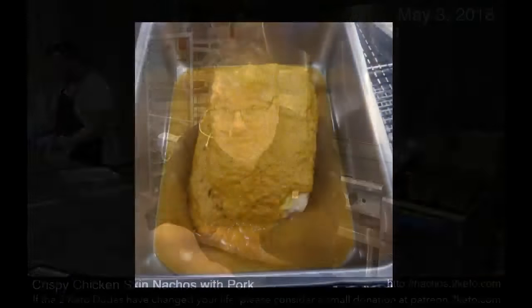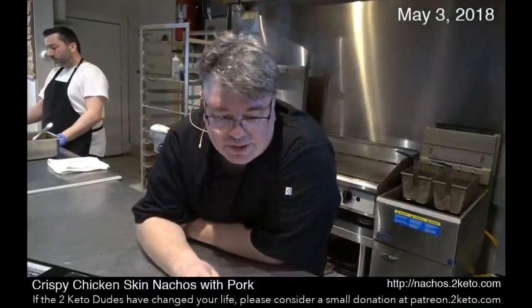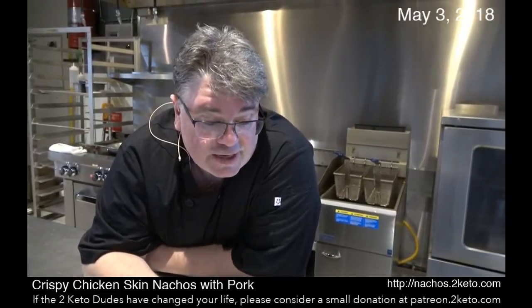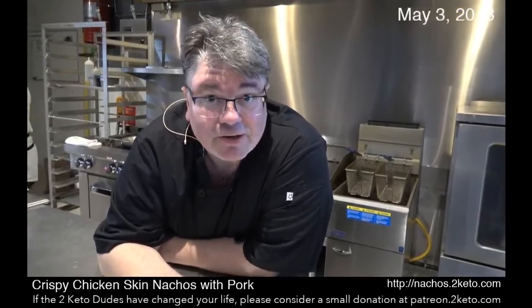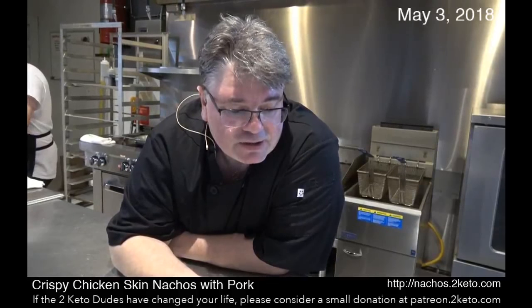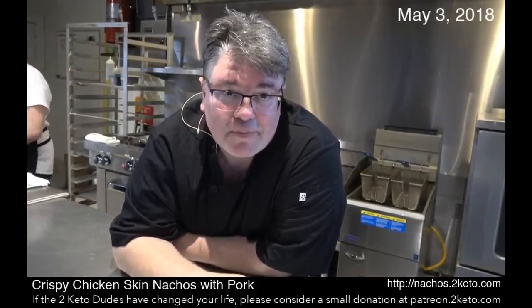So how we did the pork was we first covered it in a roasting pan with sofrito. If you're doing this at home, you're probably going to use a Dutch oven — like a cast iron Dutch oven. Then you cover and cook it at a low temperature, 250 to 275 degrees for about five hours.